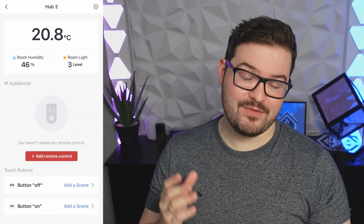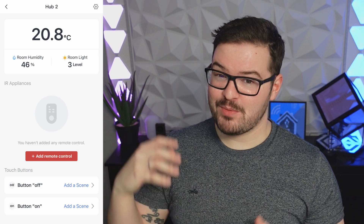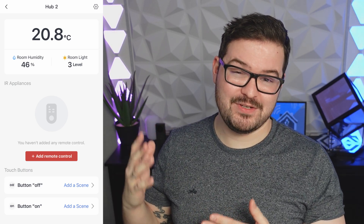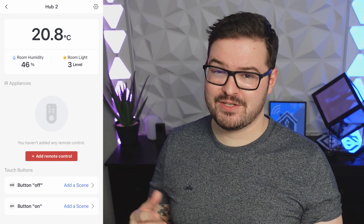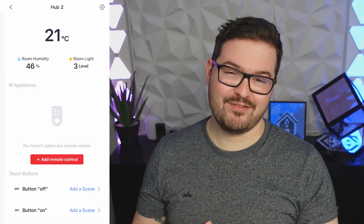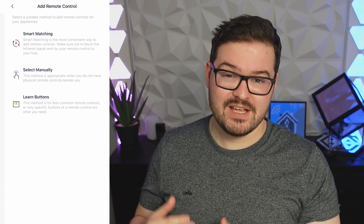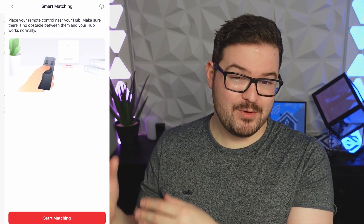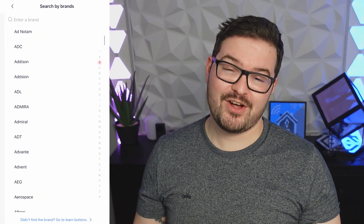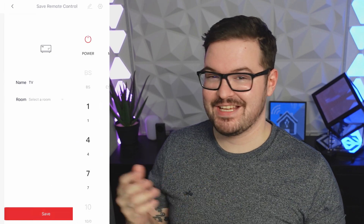SwitchBot have done a great job with the UI for the Hub 2 in the app. At the top you can see all the sensor information, in the middle you can see your infrared remotes, and at the bottom you can see the two front buttons and any scenes assigned to them. Using the infrared feature, you can add any existing remotes — popular brands are likely already in the system as a profile, and if not, you can simply clone a command from a remote or other IR device and the hub can start sending that command.